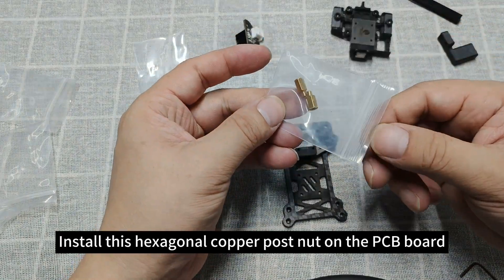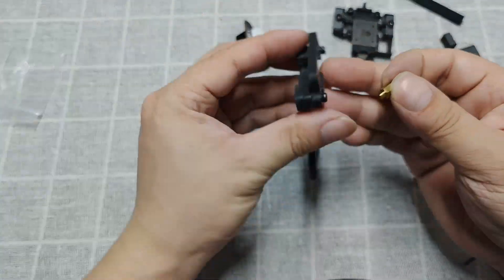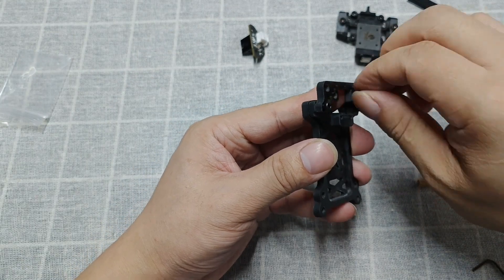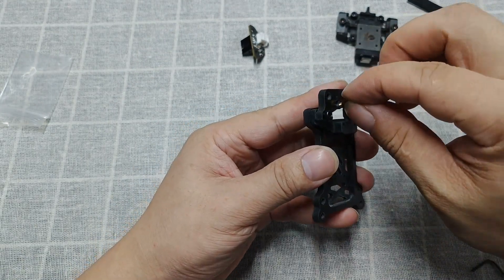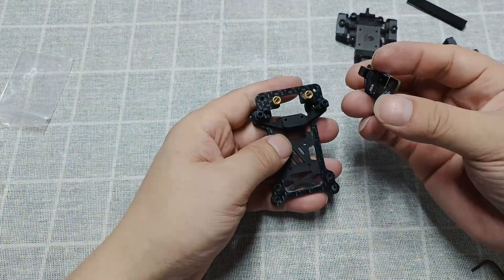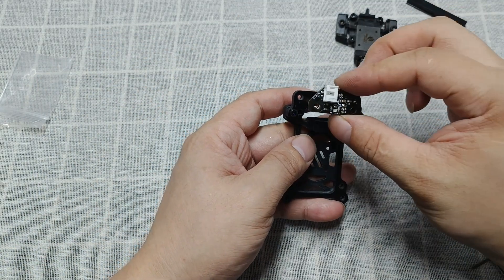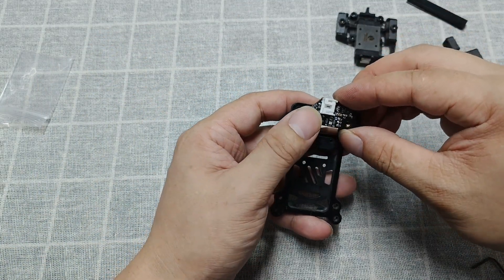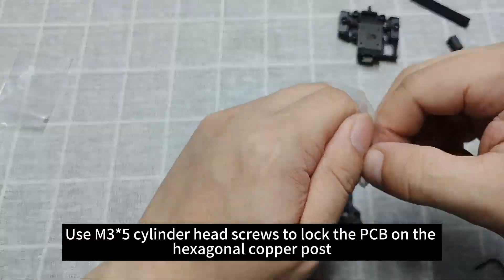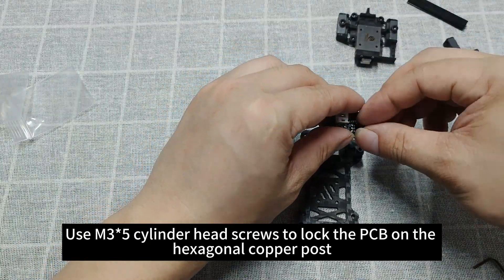Install the hexagonal copper post nut on the PCB board. Then use M3×5 cylinder head screws to lock the PCB onto the hexagonal copper post.